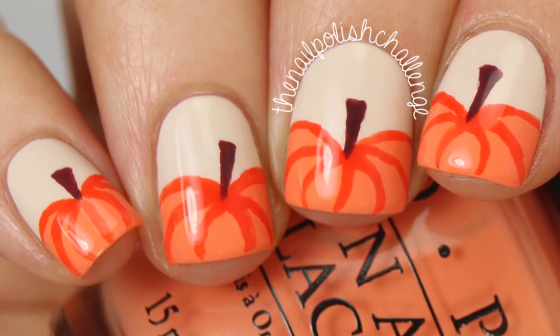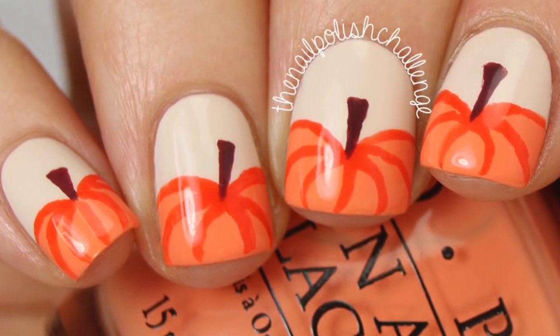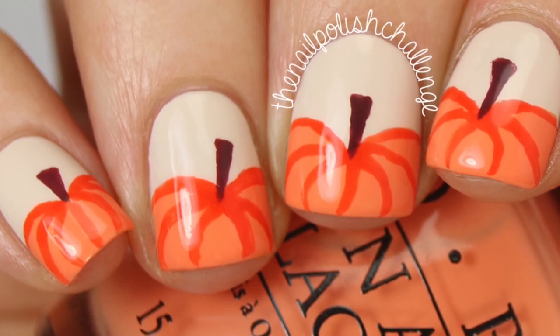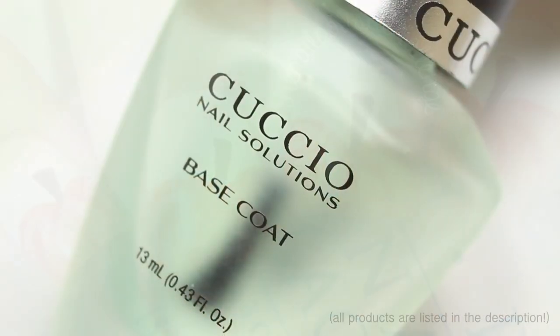Hey guys, it's the nail polish challenge and today I'm going to show you how to do this really easy pumpkin nail art look. This is definitely a beginner look — it's so easy to do you won't even believe it.